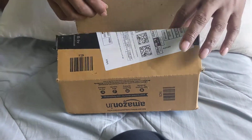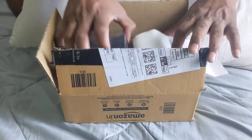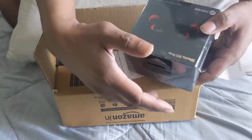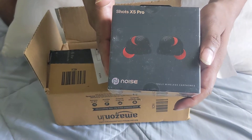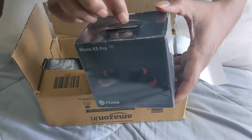This is the unboxing of Noise Shots 5x Pro. Let me open it.